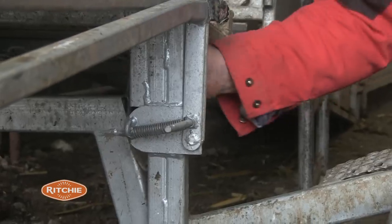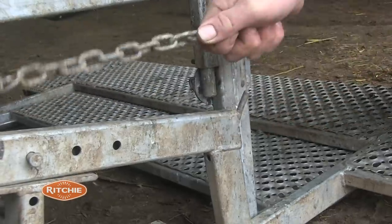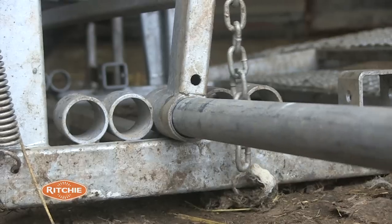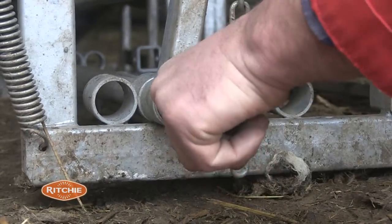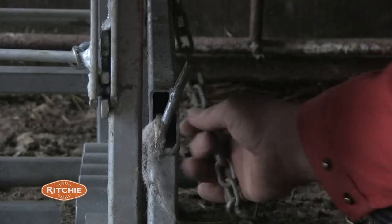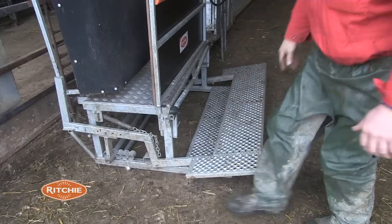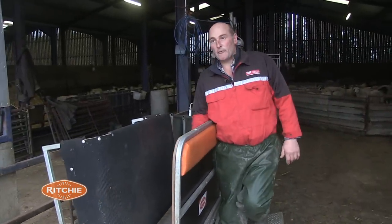You've got to take off one spring this side and take off one spring the other side. Then you slide a bar out, like that, and move the tray back. Then you put the springs back on. You've got adjustment on your chain here to make things soft or hard, whichever you want. And then you've got a wider gap for bigger sheep.